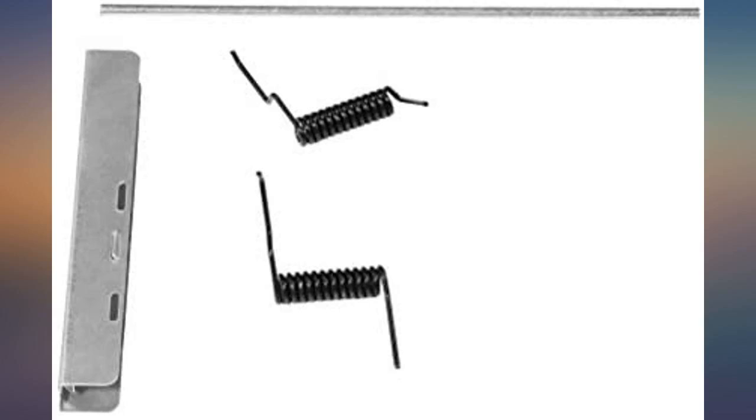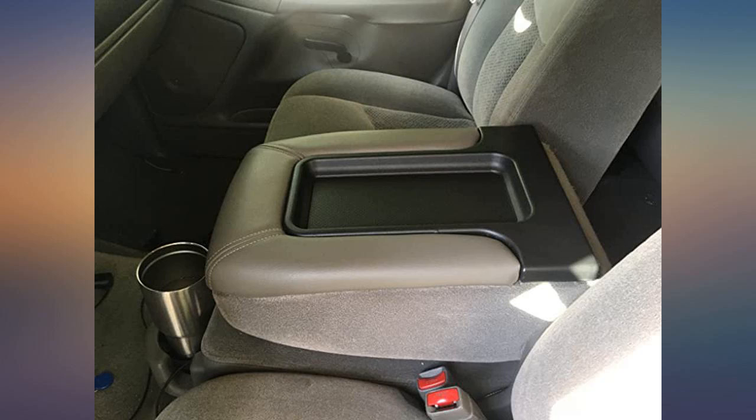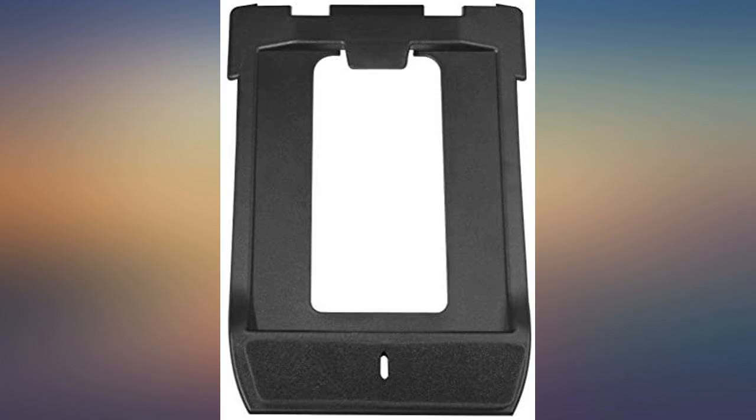GM had a poor design with respect to the console lid. However, this aftermarket product is easy to install and the aesthetics of the product make the vehicle look great inside. I don't have to use a bungee anymore to keep it closed! I highly recommend this product if yours is broken.